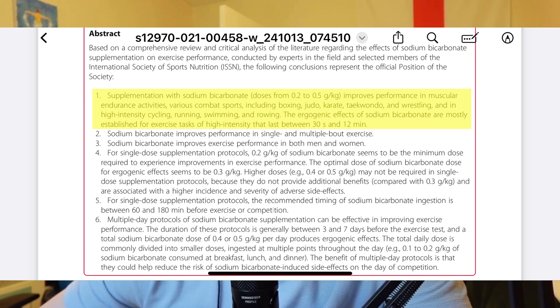Point one: it basically says that bicarb helps in swimming for activities of high intensity that last between 30 seconds and 12 minutes. That makes sense — if we're using it to buffer lactic acid, we need to be in an event where we're producing lactic acid, which is anything over 30 seconds. In swimming terms, we're probably looking at 100m and above — probably not that useful for 1500 or open water, but anything between 100, 200, 400, and 800.